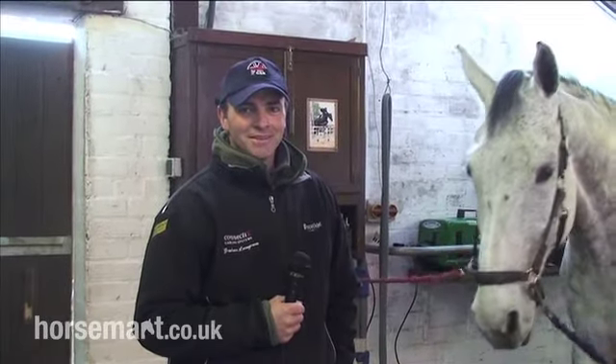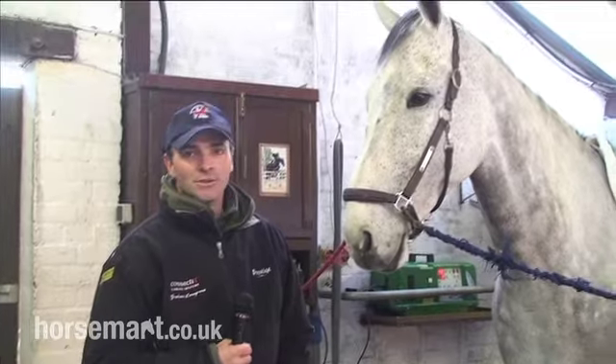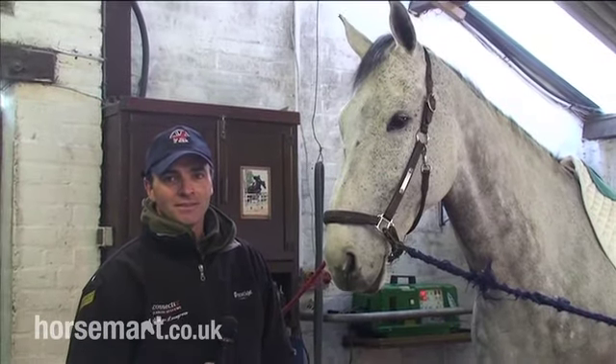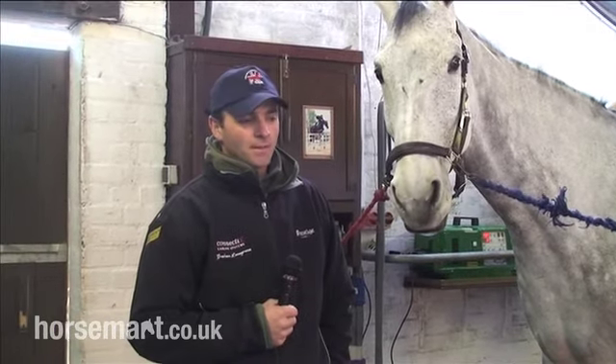Hello, I'm Graham Lovegrove. You're at my home today, Great Yeldon. This is Tintin. He's an eight-year-old bay Cavalier. I'm just going to go through how I tack him up. I'm fortunate to have a very good sponsor in Prestige Italia, so I'm going to be using their stuff today.